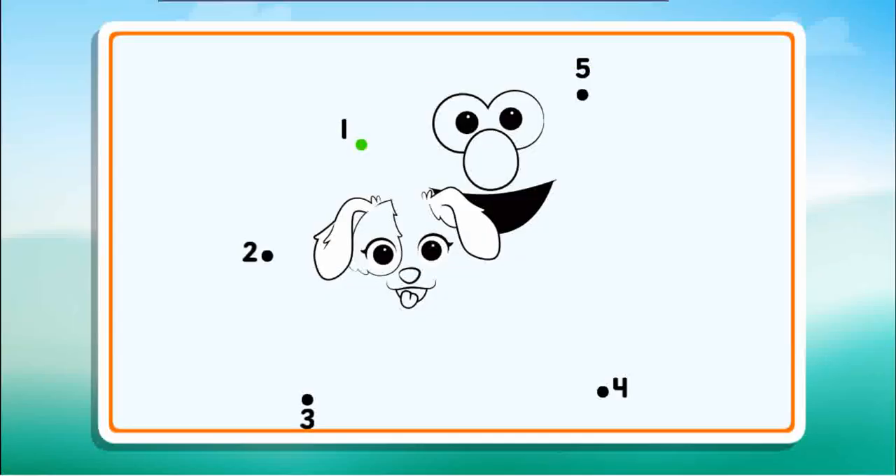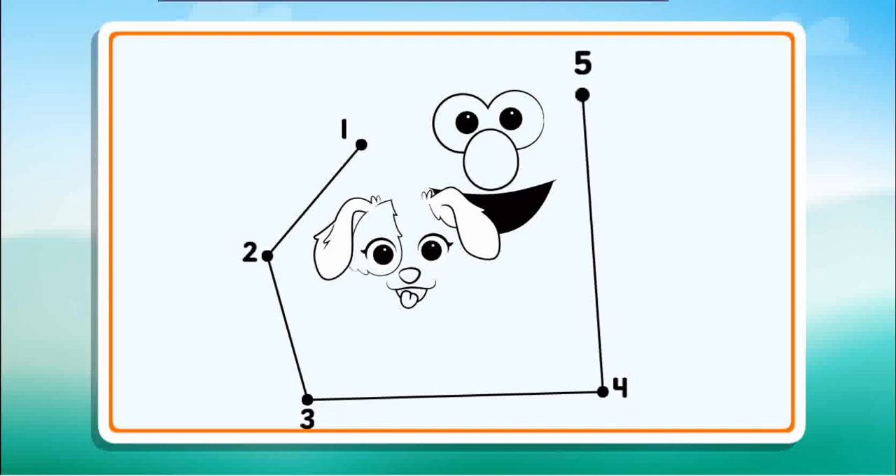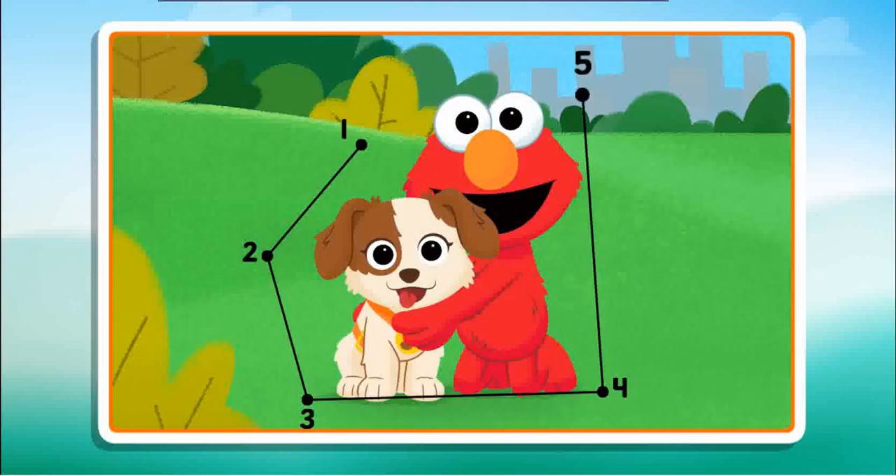Connect the dots to reveal the picture. Start at the number one, two, three... I wonder what the picture will be. Four, five, now I see it. Nice work!